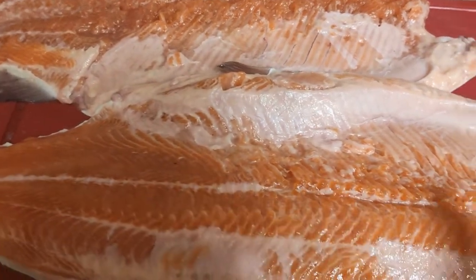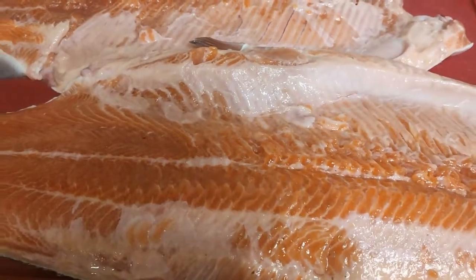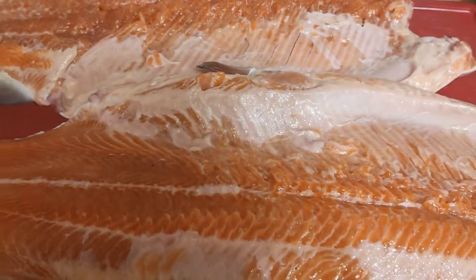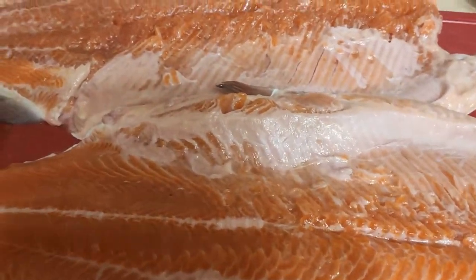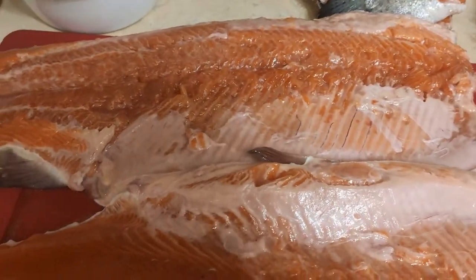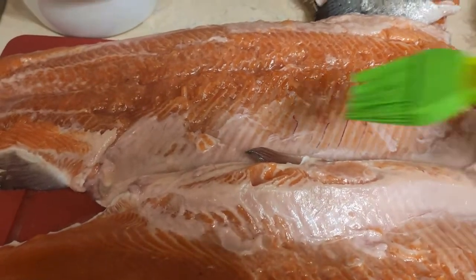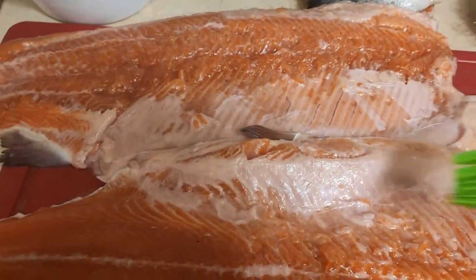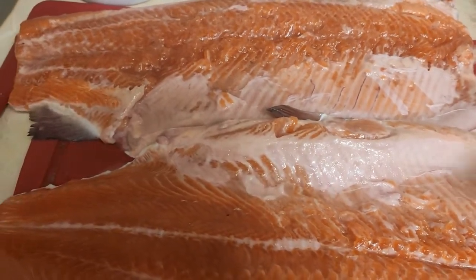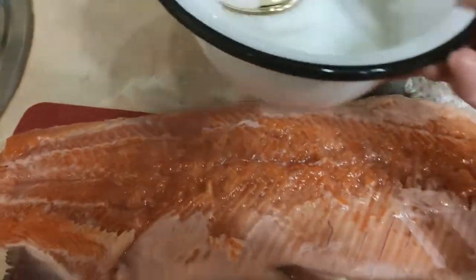We're going to put the pot into water. We are going to put the milk in the water. We will cook the ingredients and mix the ingredients. We will add the ingredients to the mixture.